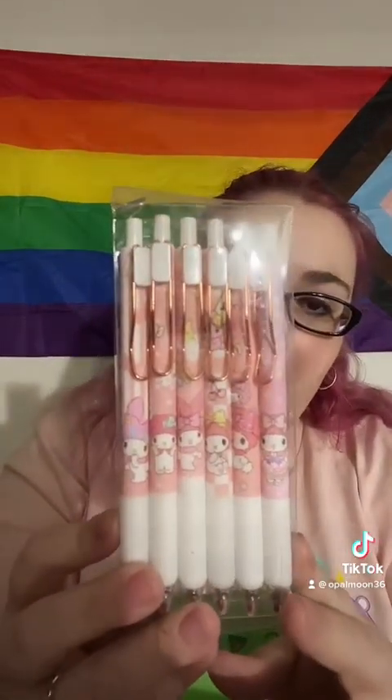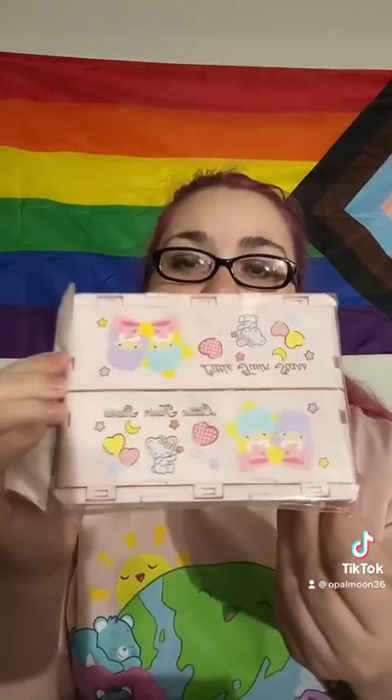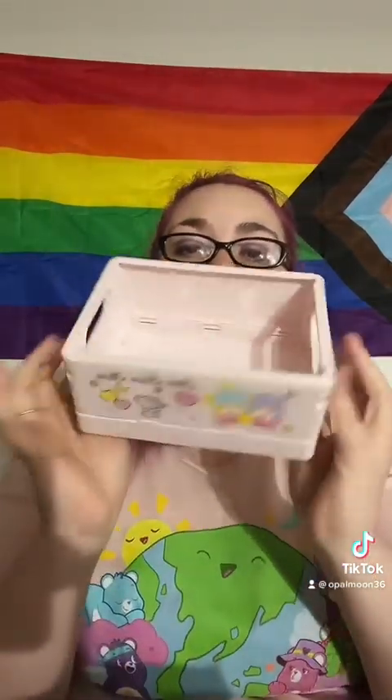I asked for a lot of pens and stationery because I'm obsessed with office supplies. These are a My Melody pen pack — how cute are these? I also got a Twin Stars box. I already have a Kuromi one I got from her before that I use for hair ties. They pop open into a little tote box form — you can fit quite a bit of stuff in them. Perfect for your pens and all your goodies.